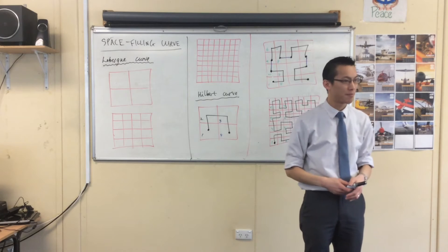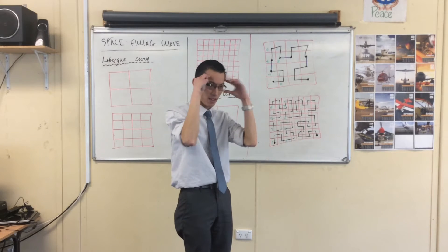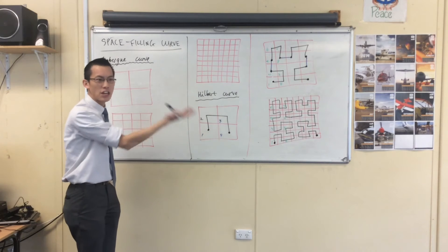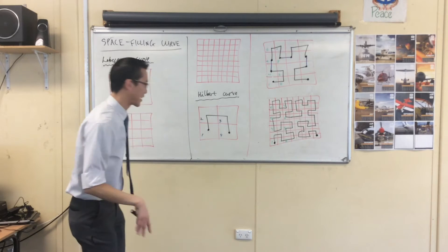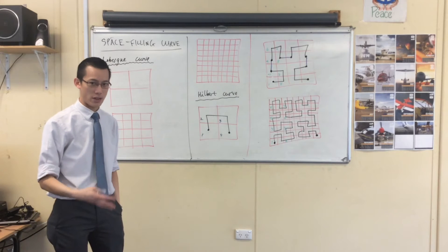You noticed this was difficult. This was tricky, right? What's tricky is it keeps on turning and twisting in orientation and it gets your head a bit confused. Now, Lebesgue noticed this as well. He's like, this way it fills the curve, but it's hard to wrap your head around. So therefore he thought, I want to do a way that retains its orientation.